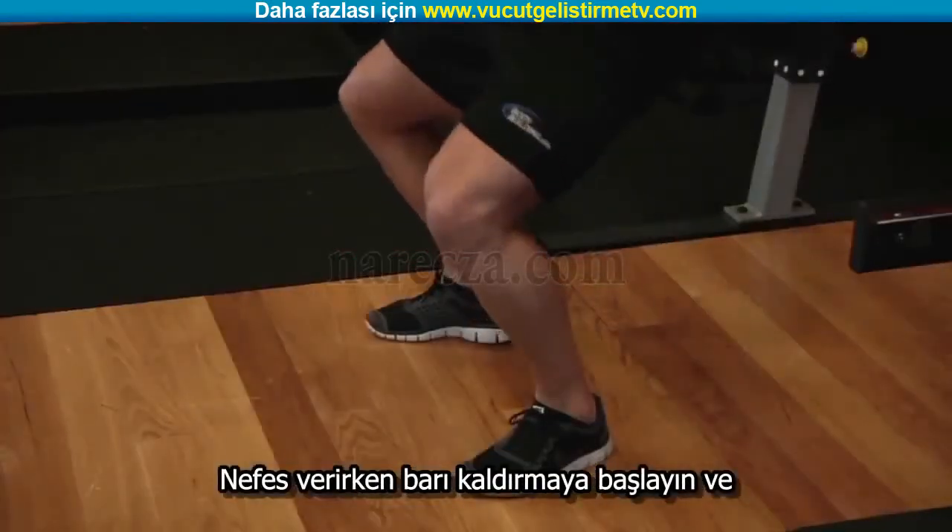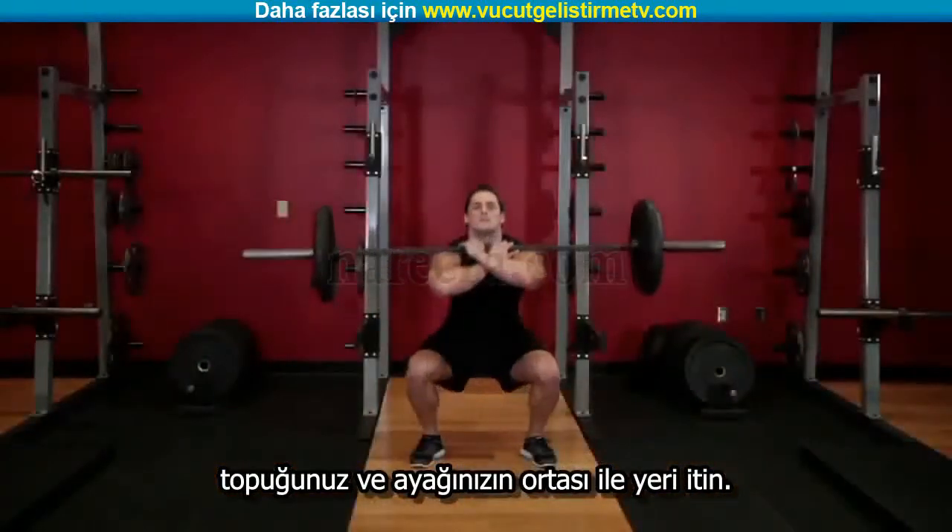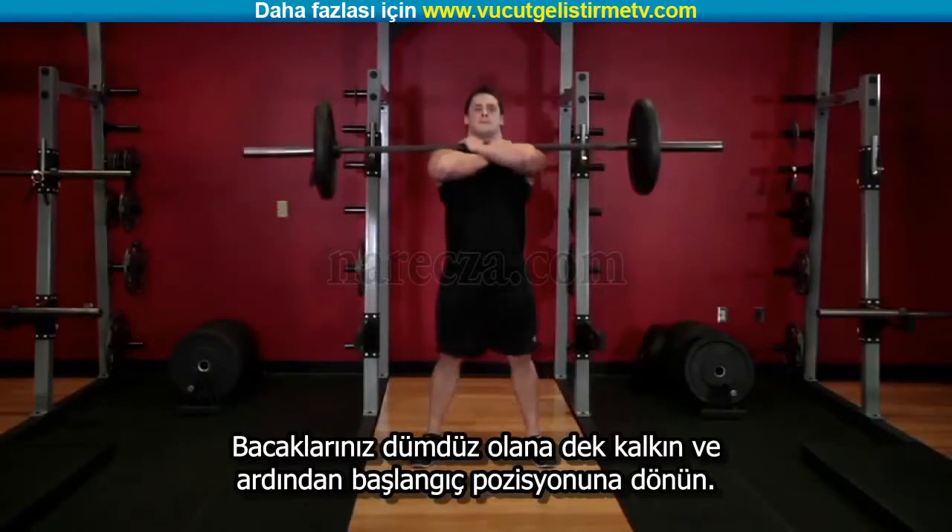Begin to raise the bar as you exhale by pushing the floor mainly with the heel or middle of your foot as you straighten the legs again and return to the starting position.